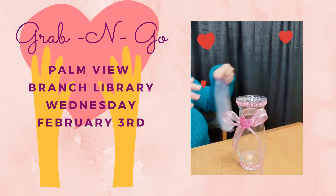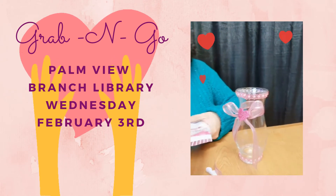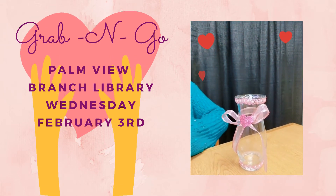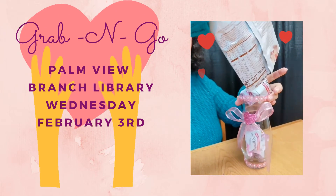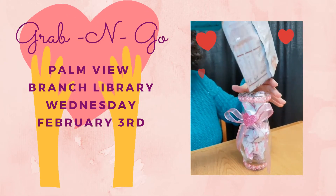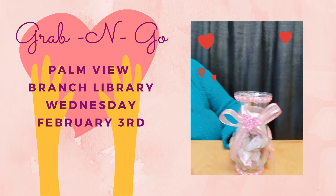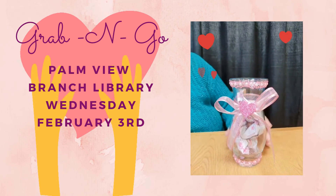The last bit of this craft — and believe it or not, we're practically done — is you take your candy and you pour it in there. And see, the candy will match the vase like that.